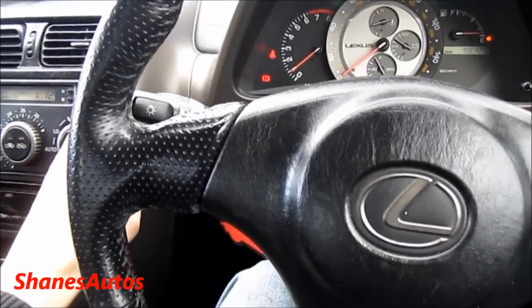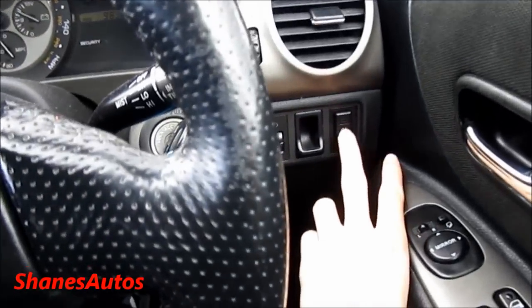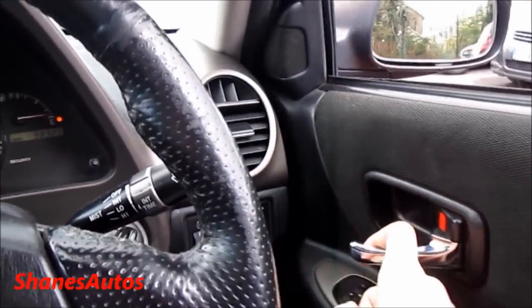So let's turn on the hazards, as well as the headlights and front fog lights. Press this button here for rear fogs. Automatic driver's seat window, and we'll take a look around the exterior.